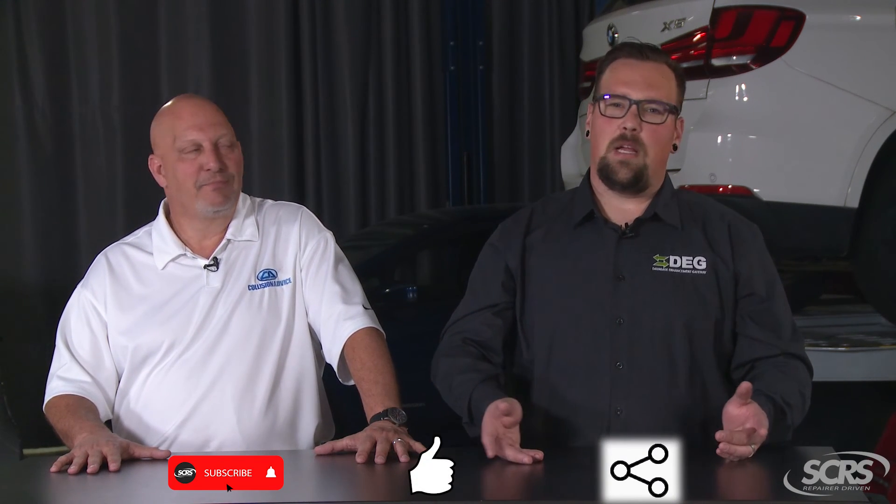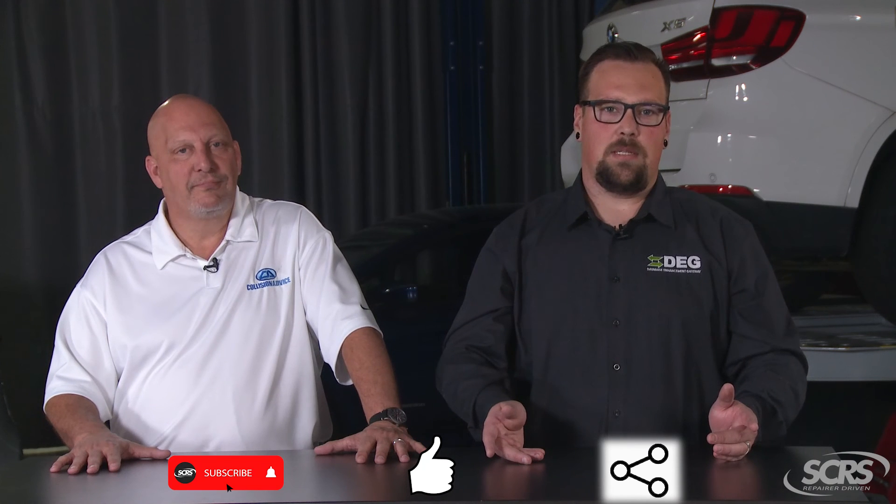If you find these tips helpful, please subscribe, like, and share, and comment below for any future suggestions. Thank you for watching.